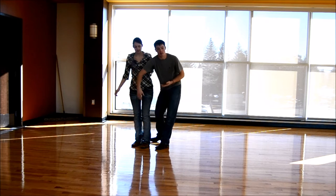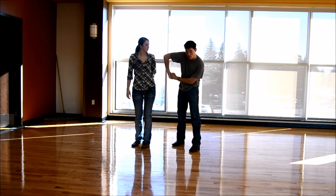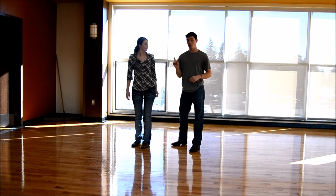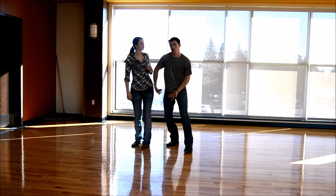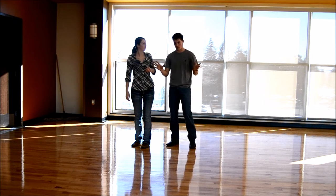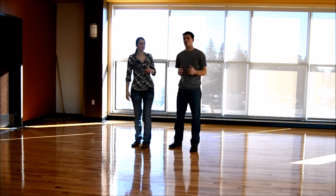There are two different ways to grab from here. You can either grab your own hand behind her back, which is a little more stable, or you can grab behind her knee, which helps get her up. Personal preference. To begin with, I'd recommend behind the knee, just so you can get her up.